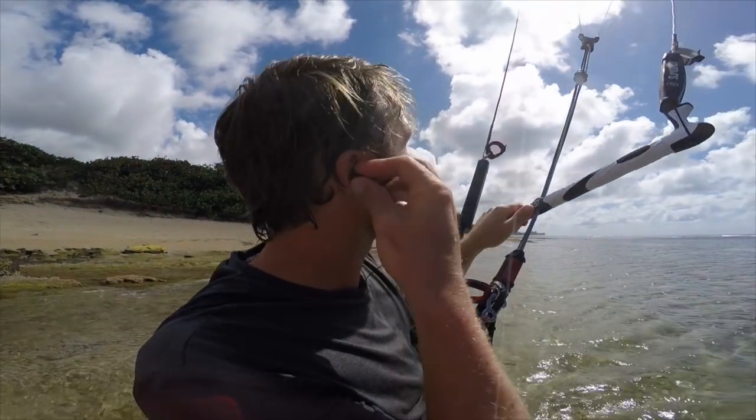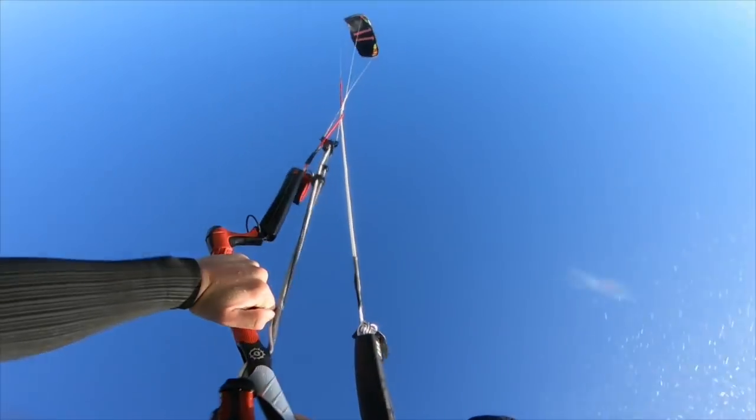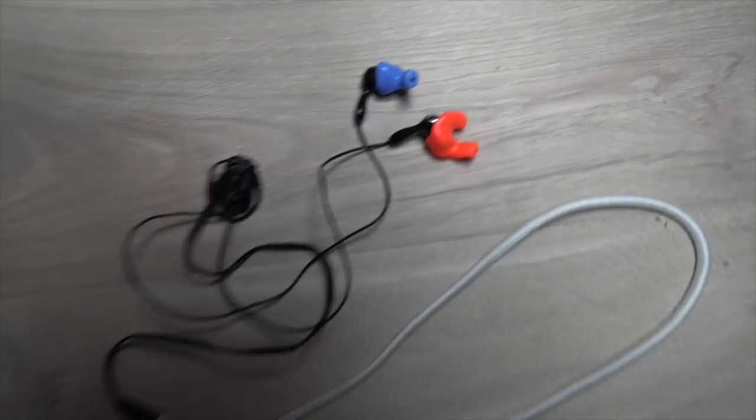Hi guys, now in this video I'm talking to you about kiteboarding with music and Snugs earphones. Listening to music doing anything - wakeboarding, skateboarding, going to the gym - I've found a setup that works for everything. Everyone loves listening to music and I really love listening to music doing sport. It amps me up and gets me into a state of flow.